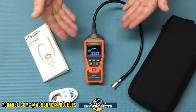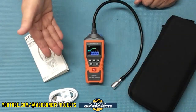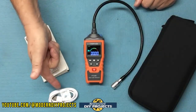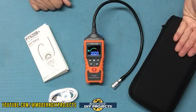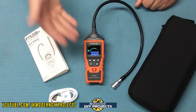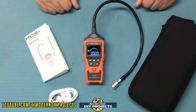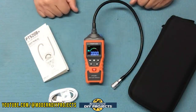This retails for $79.99 at the time of making this video, but they also have a 10% off discount coupon on their Amazon page. When you unbox it you get the gas leak detector itself, a USB charging cable since it has an internal battery, the manual, and a nice case to keep it safe. It comes with a three-year warranty, weighs nine ounces, and measures five inches by two-and-a-half by one inch. It's powered by an 800 milliamp rechargeable lithium polymer battery.